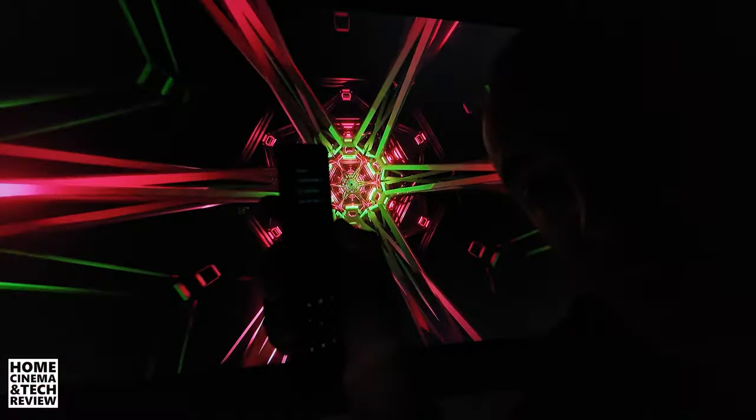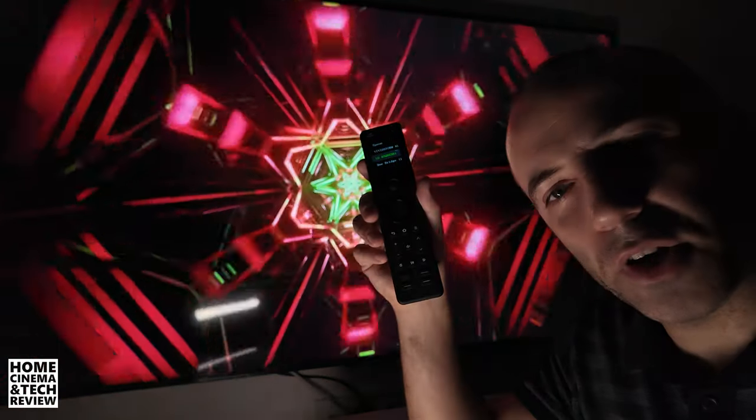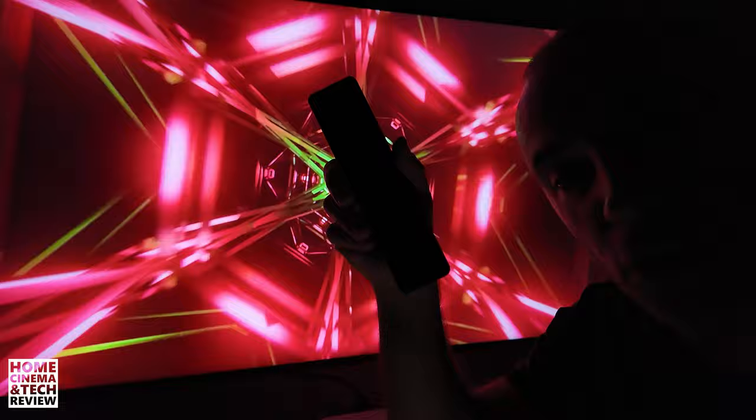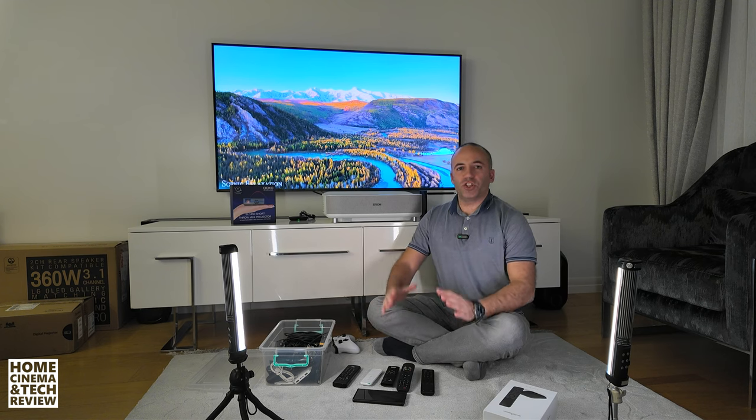Welcome to the dark side of the projectors, or the light side of the TVs. One thing is for sure: this small remote control is going to control them all. This is Sofa Baton, and it doesn't matter if it's a light room or a dark room — this remote control can control everything. Welcome to Home Cinema and Tech Review.